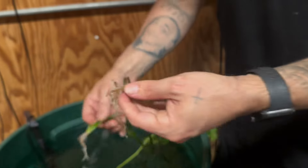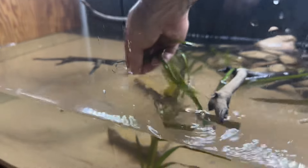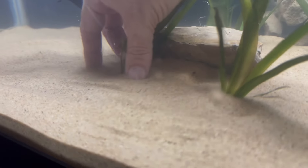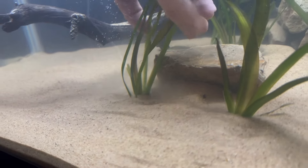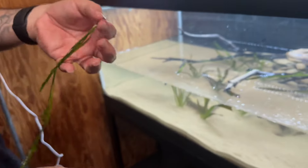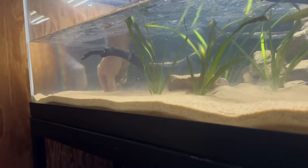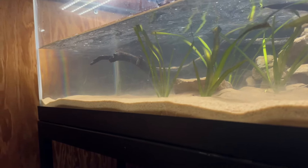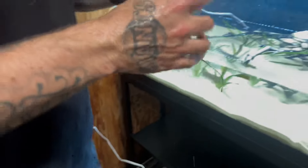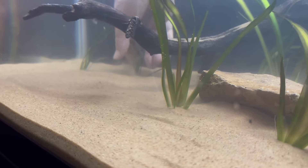Let's see — we got some taller ones. Take another one; same thing, clip the roots off. We'll go ahead and put this one right here. What's cool about these vallisneria plants is that they send out runners, so eventually this tank will have more vallisneria spread throughout. This tank is going to look good. We got another one — crop the roots off — and let's put a bunch over here in this corner.